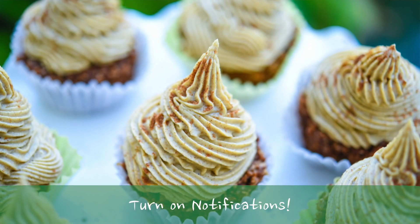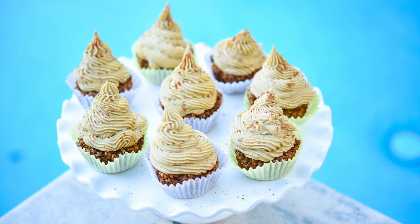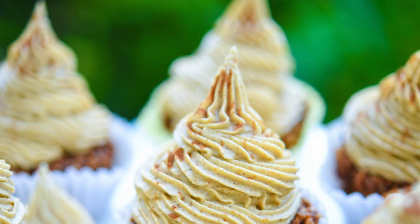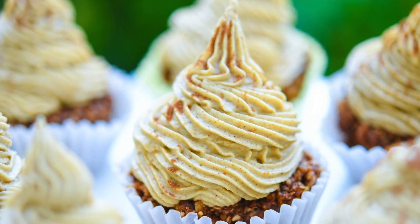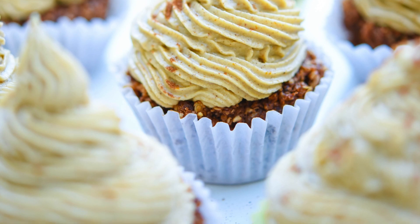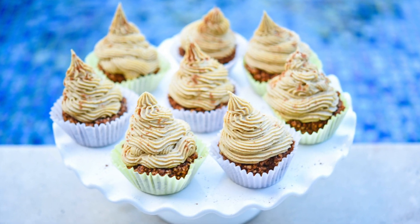They have all of that pumpkin spice that is going to make you feel super sweet and nice. The special part about these cupcakes is that they have pumpkin in them and one of my favorite fruits of all time — persimmons. They can be crunchy, ooey, gooey, sweet, delicious, whatever you desire. These are fun to make and eat with your family — they're going to be a household favorite. Without further ado, let's start making these delicious desserts.